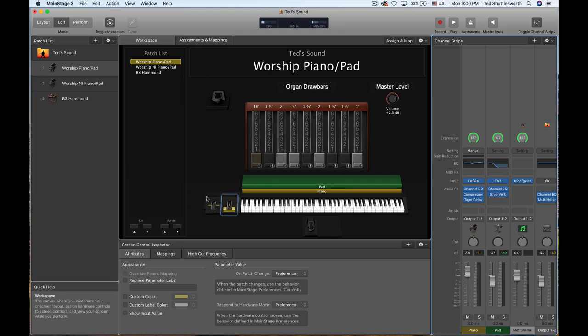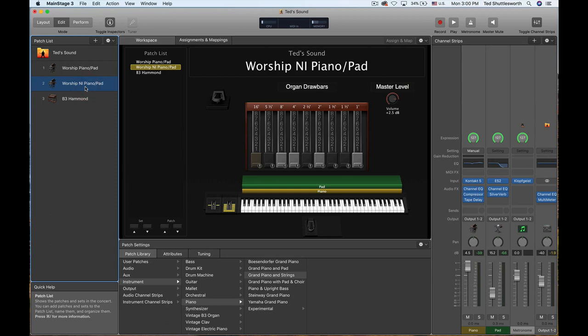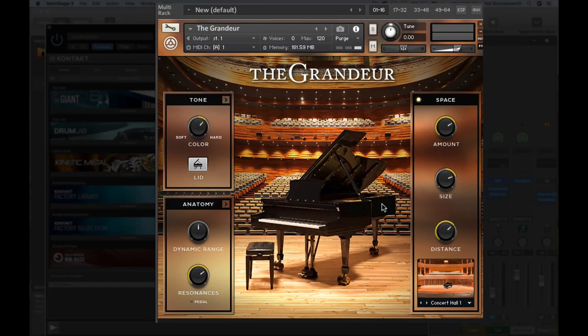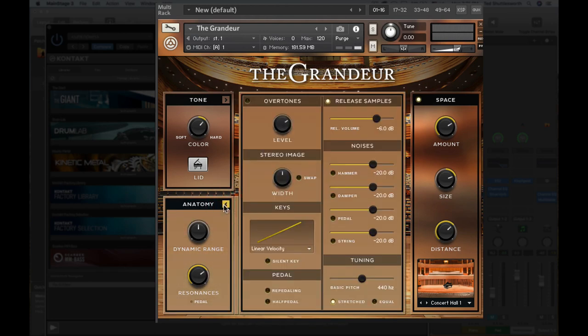So let's jump down now to the second patch, which is the Grandeur by Native Instruments with the same exact pad underneath it. We'll mute the pad first. Let me open Kontakt real quick so you can see the settings on the Grandeur Grand Piano — you can clearly see the settings and some advanced settings that I'll show you in just a second. Listen to this piano.